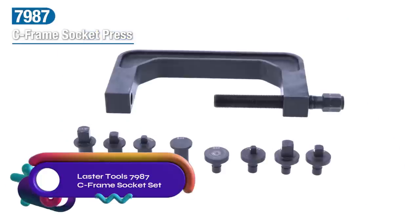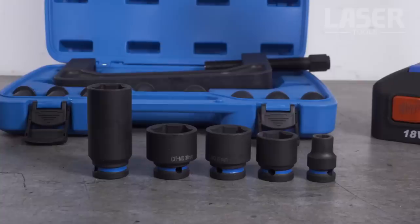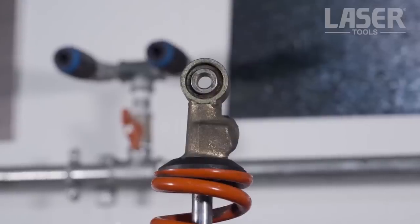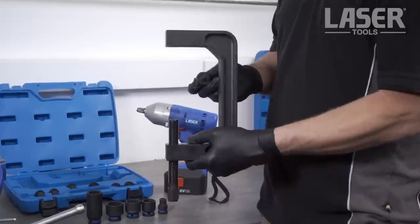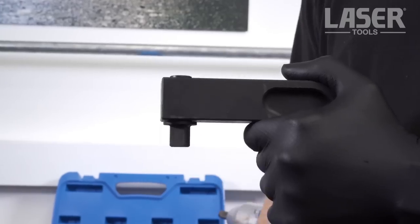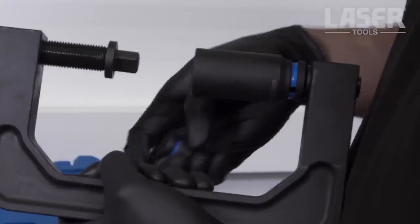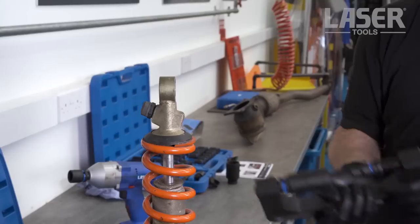The Laser Tools C-Frame Socket Set is a versatile and durable tool designed for various removal and installation jobs on bushes and bearings. It features six socket adapters in different sizes and two anvil attachments for efficient extraction and insertion tasks. Made from high-grade steel, this tool ensures strength and longevity, with C-frame working dimensions providing ample space for different applications.